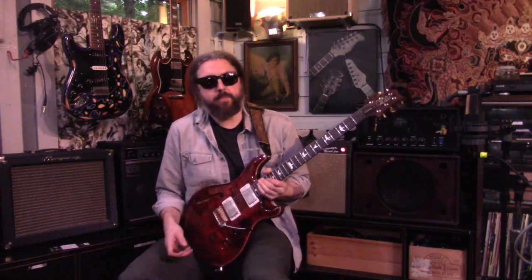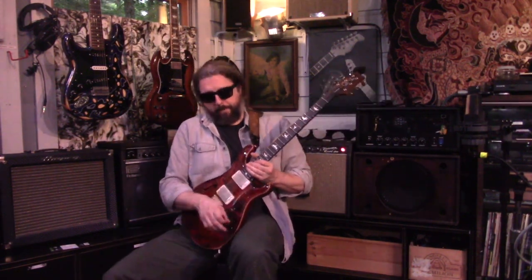Just play a couple of little clips so you can hear some of the tonal possibilities. Hope you enjoy. Cheers!